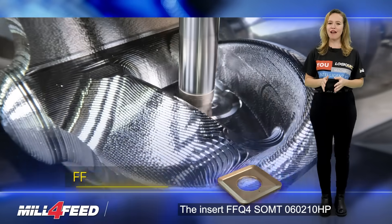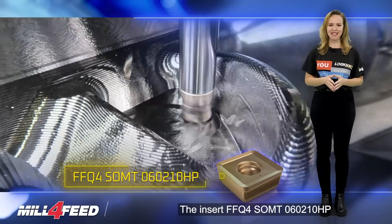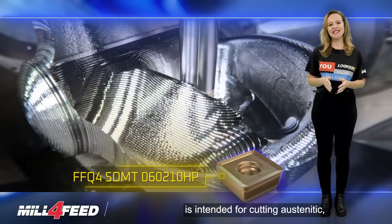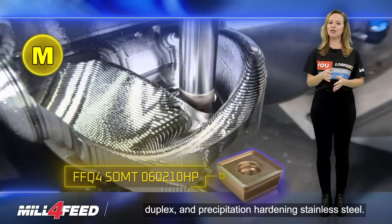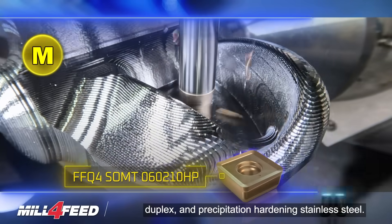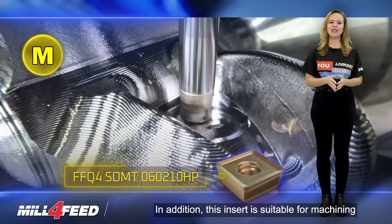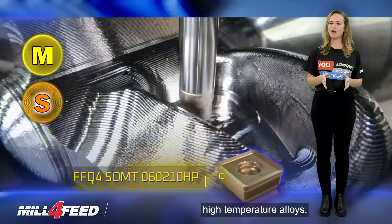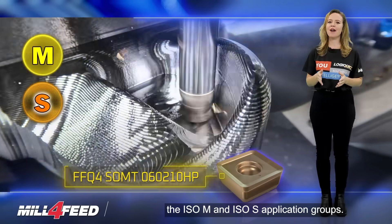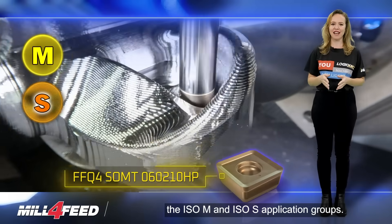The Insert FFQ4 SOMT 060210HP is intended for cutting austenitic, duplex, and precipitation hardening stainless steel. In addition, this insert is suitable for machining high-temperature alloys. The insert is classified under the EASO-M and EASO-S application groups.